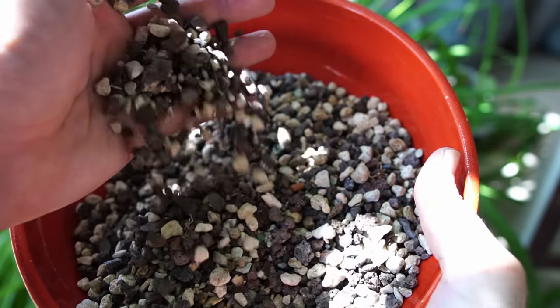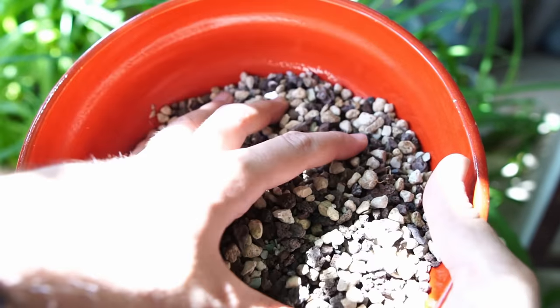As organic mixes break down, the pH in your pot will go down as well — they become more acidic. This is one of the reasons why we repot, because the mix will become very acidic. I would really avoid pure moss, pure peat, and potting mixes from the store unless they are very good quality. If they have perlite in them, they can work.